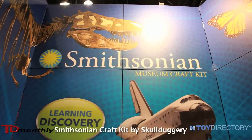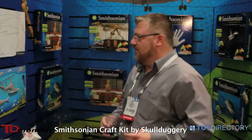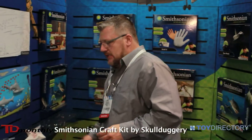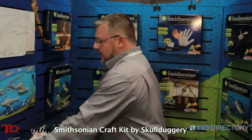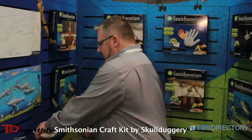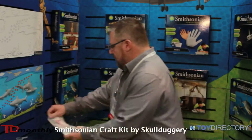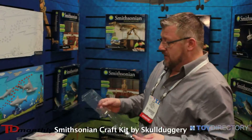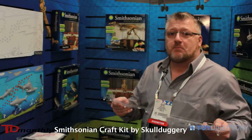What we're showing you today is the new Smithsonian craft kits. These combine the fun of actual mold making combined with coloring and activity crafts. Basically what happens is a child gets some of our perfect cast non-toxic material. They mold it — for instance what we're showing you today is the shark kit. They'll pour the molds, and these molds take about 30 minutes to set.